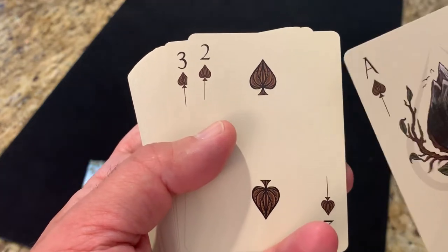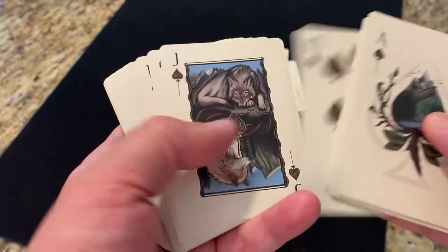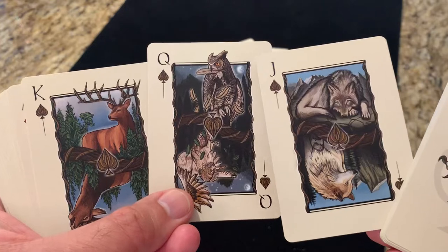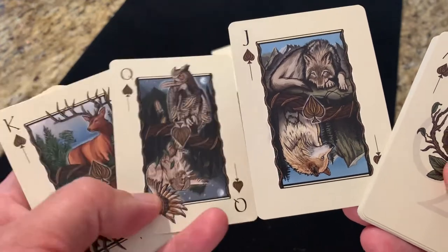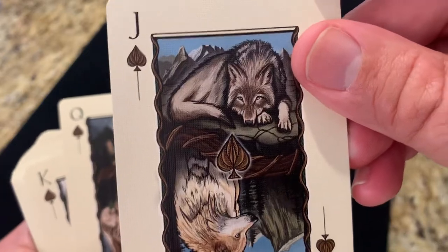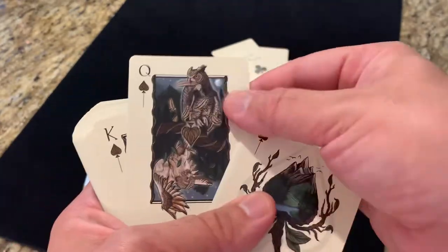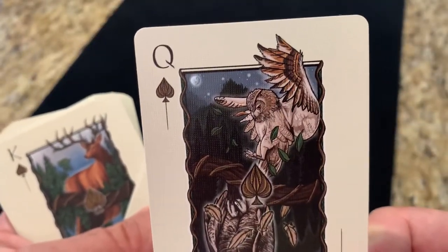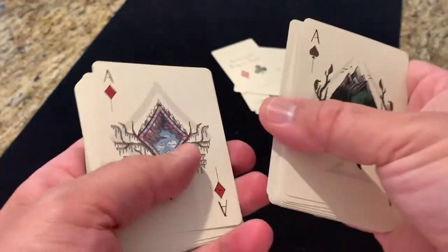As you go through the number cards, the layout is pretty standard but they're using that custom spade pip. As we get to the court cards, these celebrate some of the animals of the alpine — you've got three different ones: a wolf, an owl, and a stag. What I like is that he does two different poses — it's a one-way court card design, but if you flip it over you've got two different poses. So here you've got the reclining wolf and then one sitting looking out over the alpine. A lot of them feature the animal still and then in motion — so you've got the owl sitting with a feather in its beak, and then taking off for flight. And then you've also got the stag on one side and then on the other.